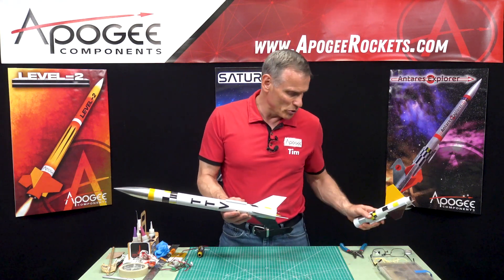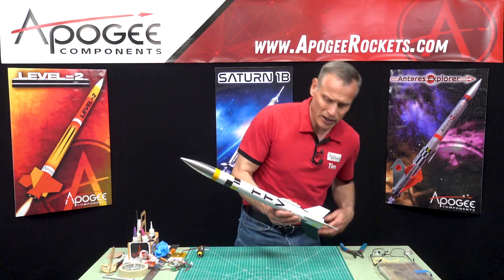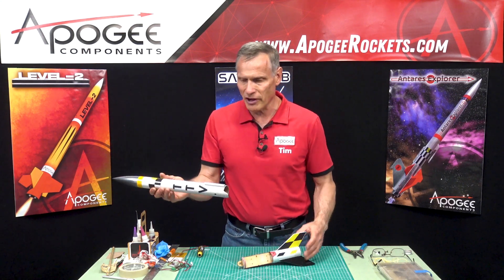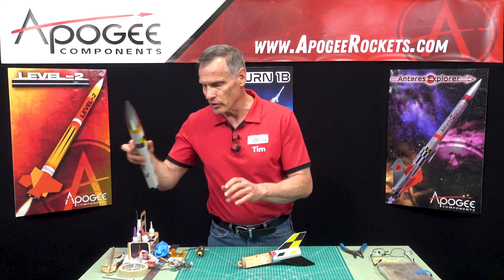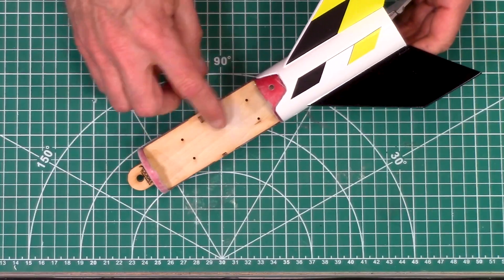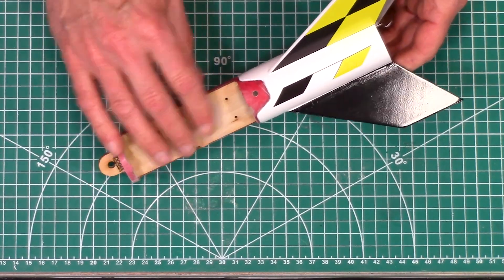I'm going to remove the booster for now and just set that aside. I'm going to take the nose cone off. I've already disconnected the shock cord and removed the parachute. I'll have to add them back later, but I wanted to get to this part here. This is our eBay sled.